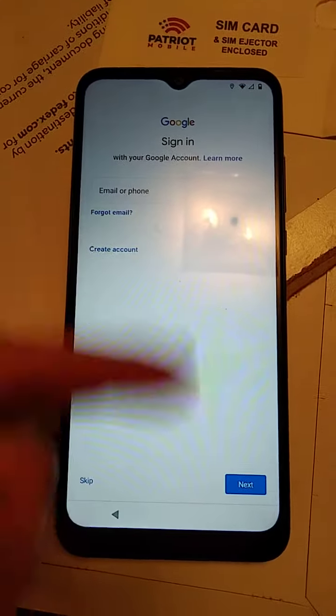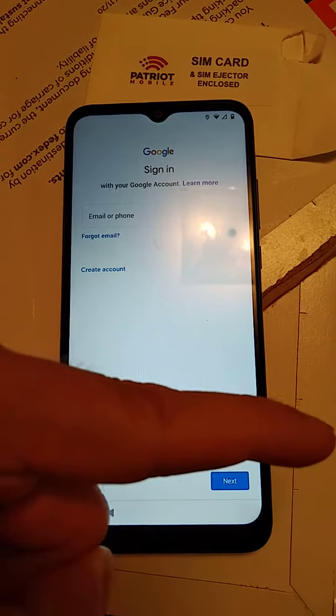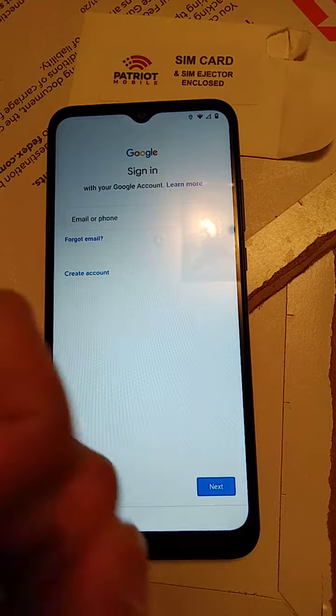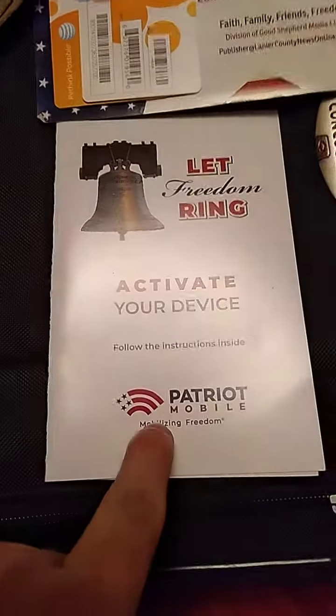We're going to do all this, and now I've got to use that phone over there, because this phone — it doesn't work. This phone is trying to get to work, and that phone over there is my mama's phone. It took a call — down here — Patriot Mobile.